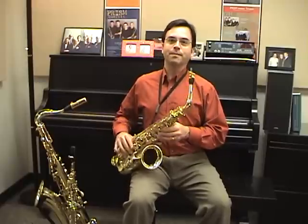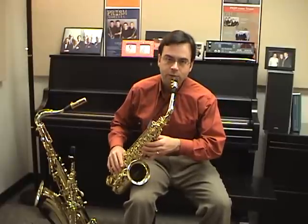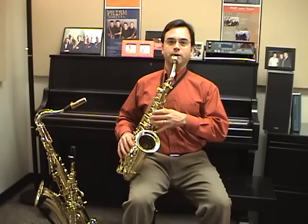Also, be careful that you're not slouching when you play. We have this weight pulling on our neck and the neck strap, and sometimes that causes us to slouch over when we play. You want to stay relaxed, but you want your back to be fairly straight when you're playing.